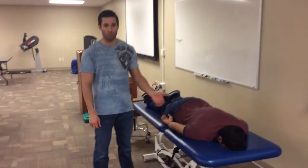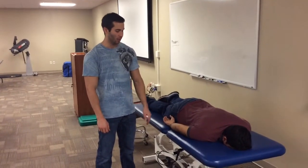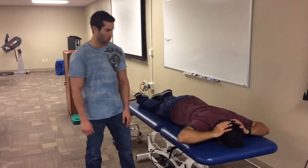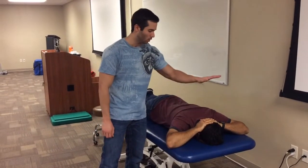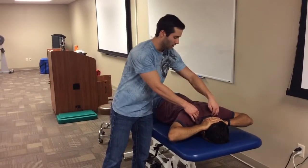First, I'll have the patient lying prone with the therapist sitting next to him. I'll instruct the patient to put his hands behind his head, interlocking his fingers, and have him raise his elbows up off the table towards the ceiling.